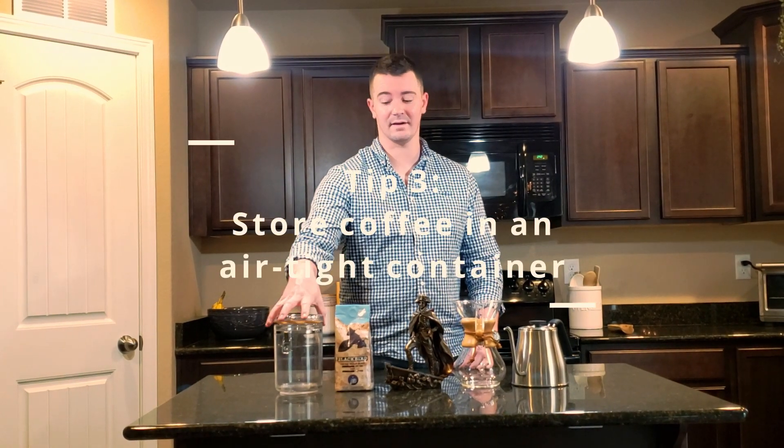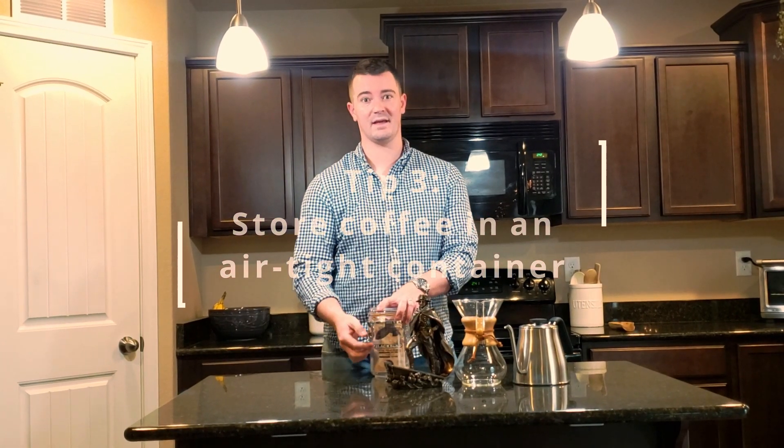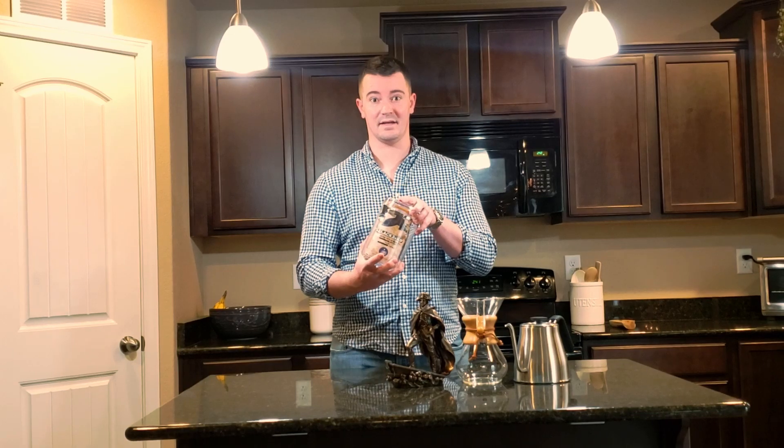Tip number three for better tasting coffee is having your coffee in an airtight container. Oxygen is the enemy of coffee, and storing it in this container away from the sunlight in your kitchen cabinet will allow it to stay fresh and not stale.